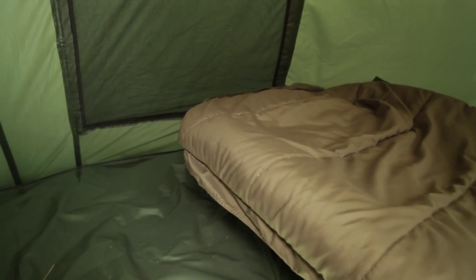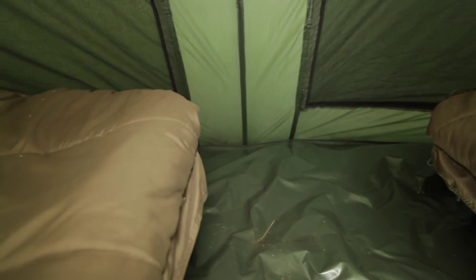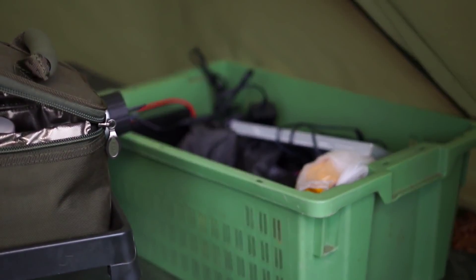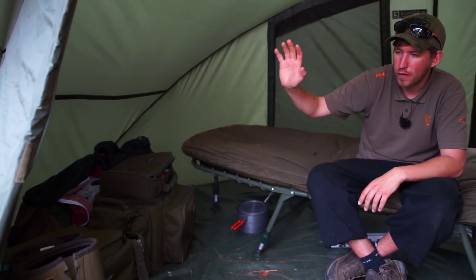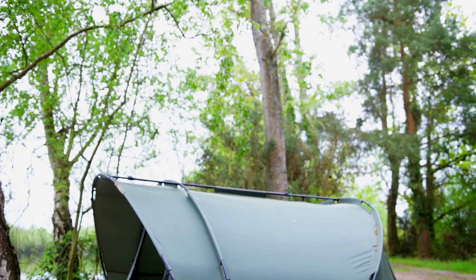It's a two-man bivvy but I'm fishing on my own so I've just got the one bed chair in here. Should you be fishing with a partner or a friend, doubling up in a swim, you can comfortably fit two bed chairs plus all the accessories you're going to need. As I'm riding solo, I've got my bivvy table, a load of spare batteries, a solar powered pack, food items, bags with all my rig stuff, spare clothes, wellies, cookware kit, and stove – everything I need for a long week session and still with ample room.